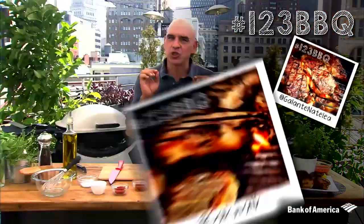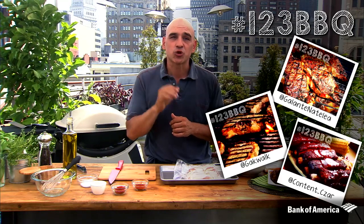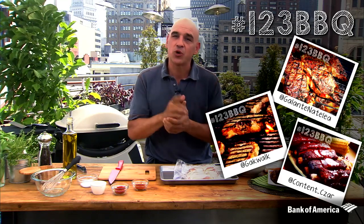Hey guys, I'm Chef Michael Simon and this summer I am partnering with Bank of America to celebrate the All-American Cookout. We have been asking everyone to use the hashtag 123BBQ to share pictures on social media of everything they have been barbecuing and grilling this summer, and you have inspired me to share some of my favorite recipes for your summer cookouts.